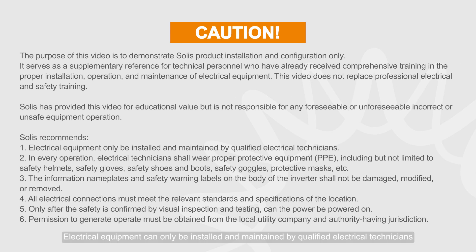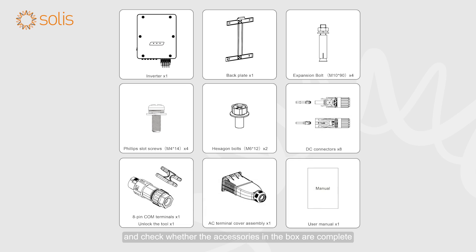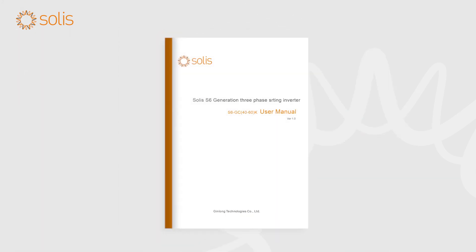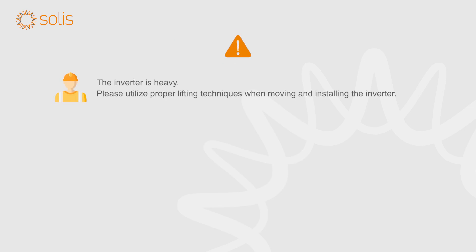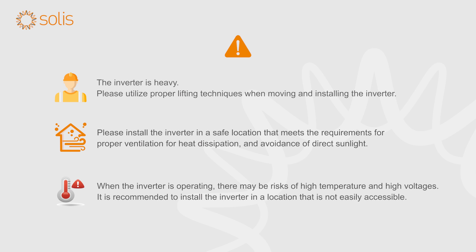Attention! Electrical equipment can only be installed and maintained by qualified electrical technicians. Please read the user manual before installation and check whether the accessories in the box are complete. The inverter is heavy; please utilize proper lifting techniques when moving and installing the inverter. Please install the inverter in a safe location that meets the requirements for proper ventilation, heat dissipation, and avoidance of direct sunlight. When the inverter is operating, there may be risks of high temperature and high voltages. It is recommended to install the inverter in a location that is not easily accessible.